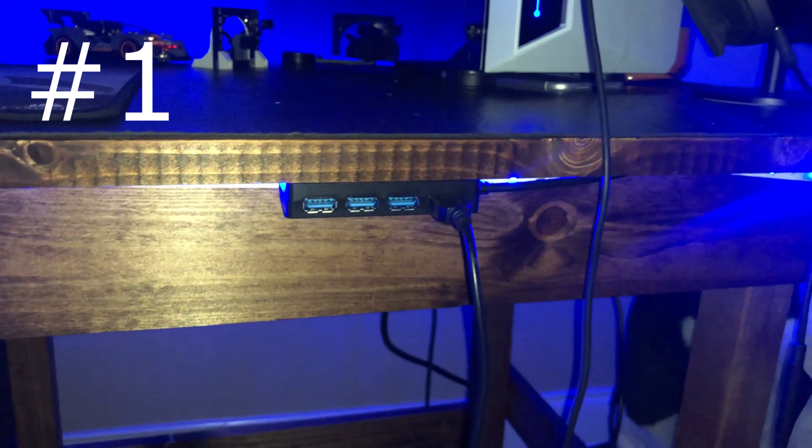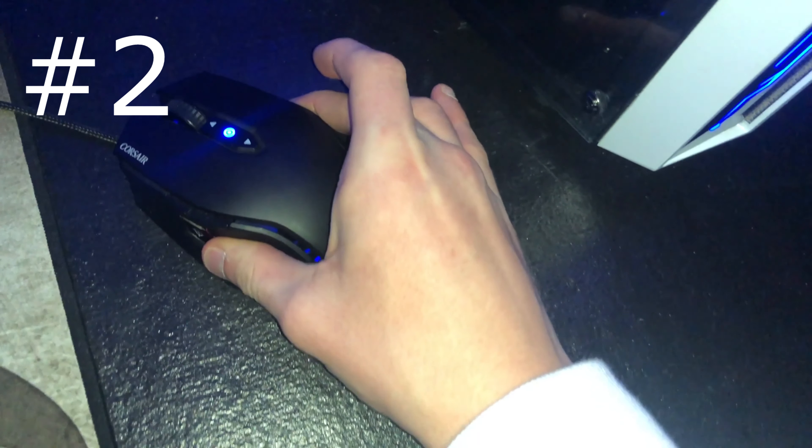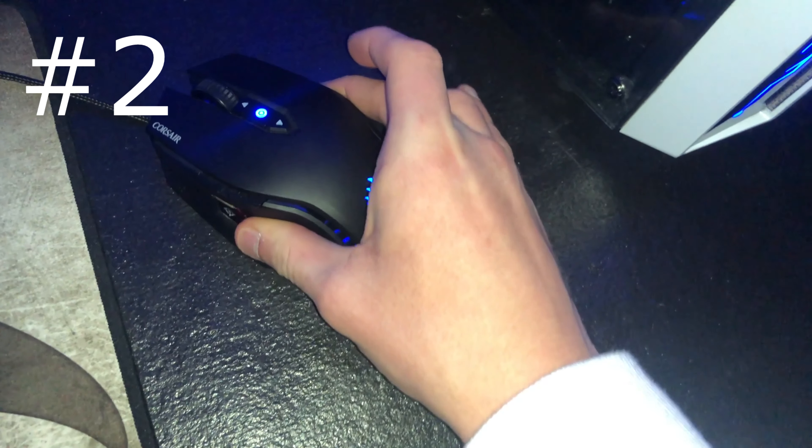Next thing I will say to pick up at any hardware store is a rubber mat. Things do not slip on it — they get very stuck to it. You can see this mouse here, it doesn't slide around. So if you have anything on it, like your phone with no case, it just stays right on top and won't slide off your desk and fall.